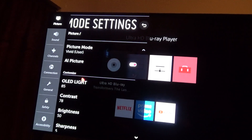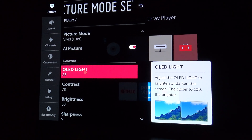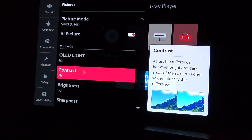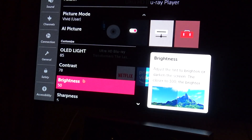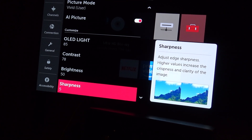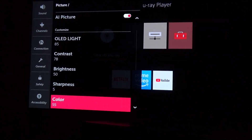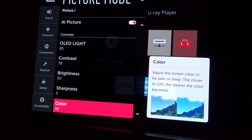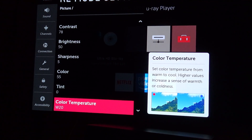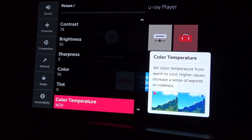I've got 85 on OLED light, 78 on contrast, 50 on brightness. Sharpness is at 5, color is at 55. And the color temperature — that's very important because you're on Vivid mode — so you want Warm 2.